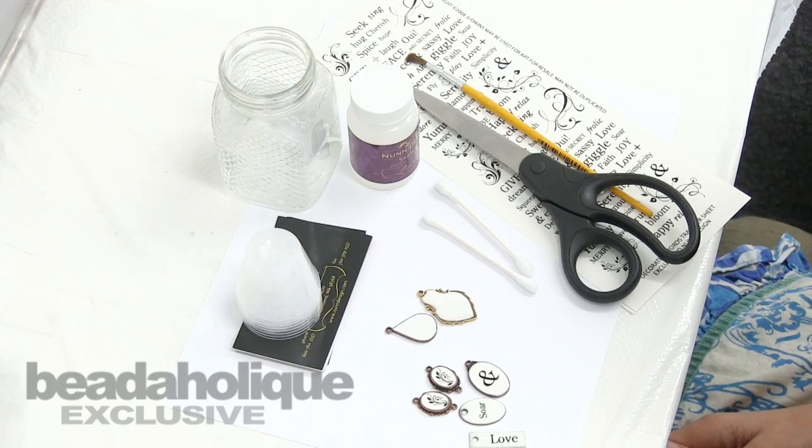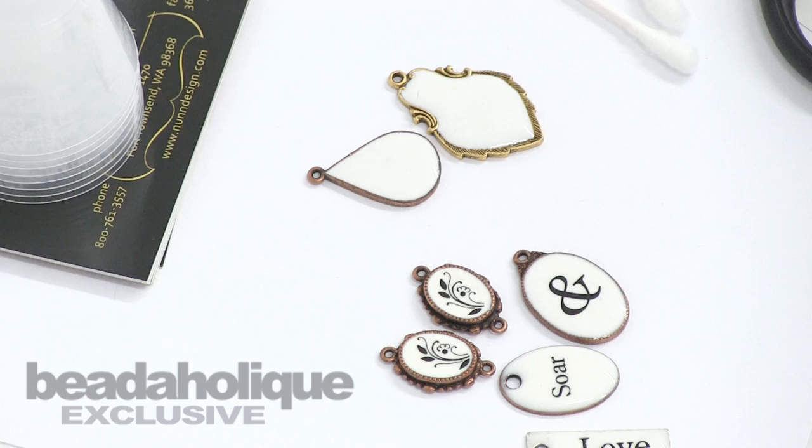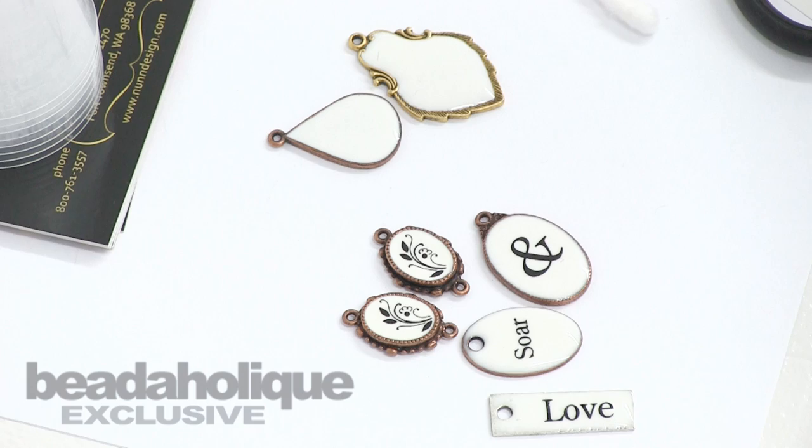This is Becky Nunn of Nunn Design, a guest designer for Beadaholic. I'd like to show you how to create a full enamel, French enamel look such as these pieces here.